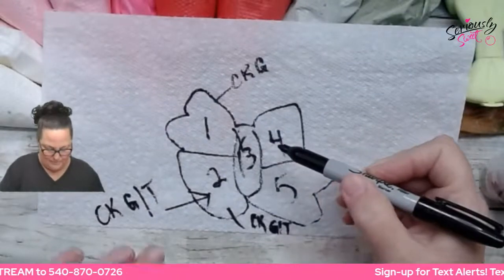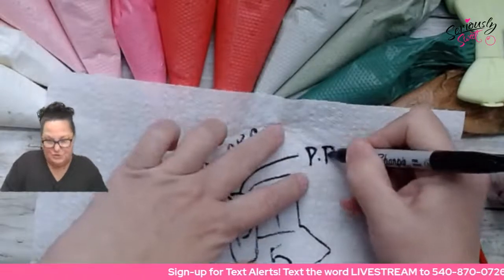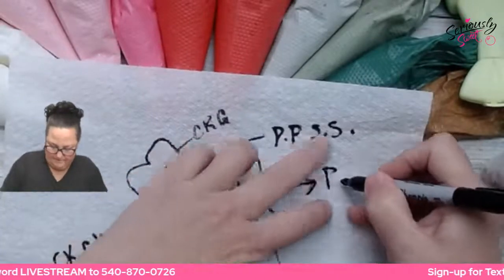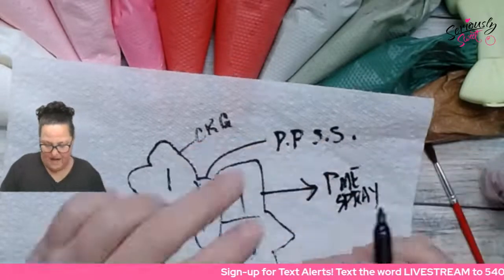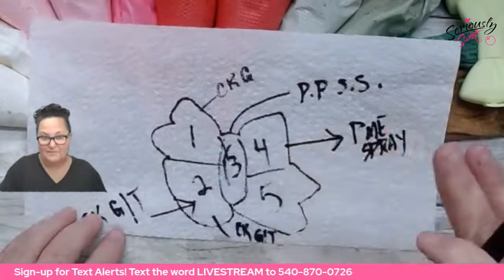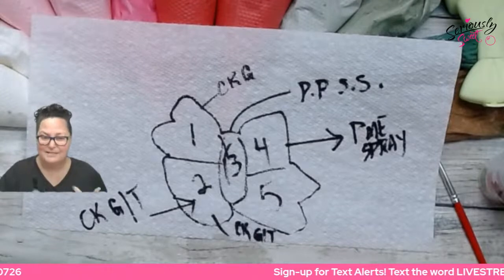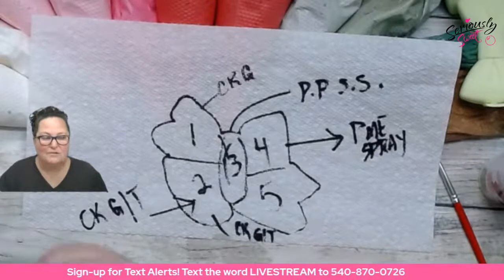Section three is going to be for the Poppy Paint Super Shine. Section four we're going to do PME. And I'm going to leave section five with nothing done to it — because if I don't like any of these, I might mix up my own homebrew batch of confectioners glaze just to show you the difference, though I've tested it several times and it doesn't dry well for me.